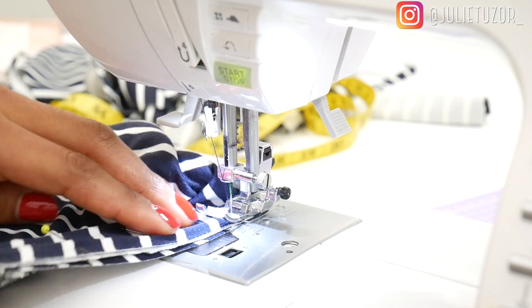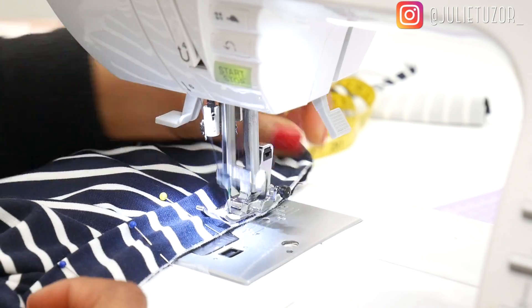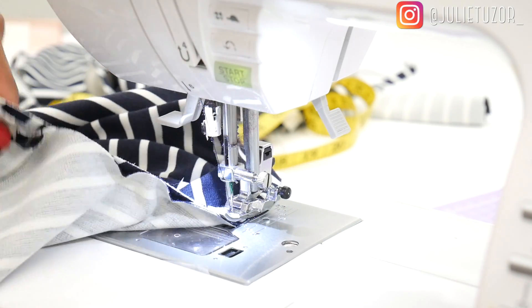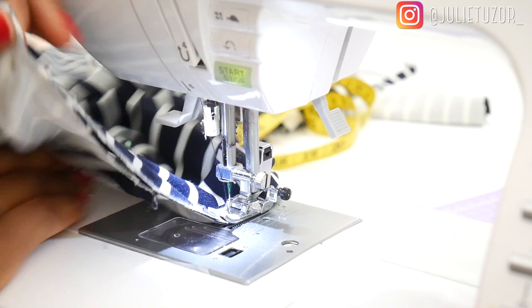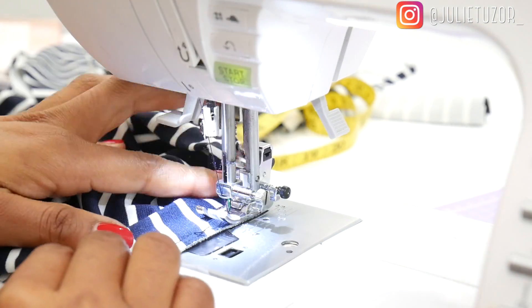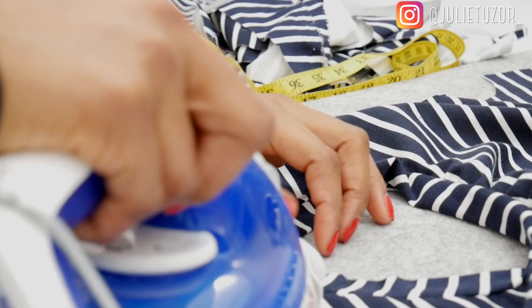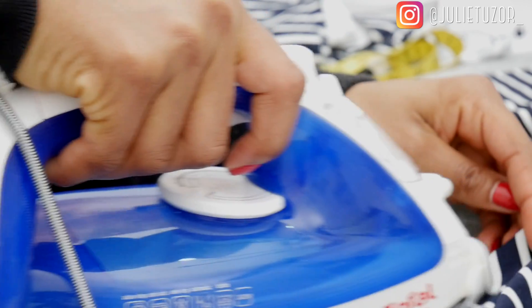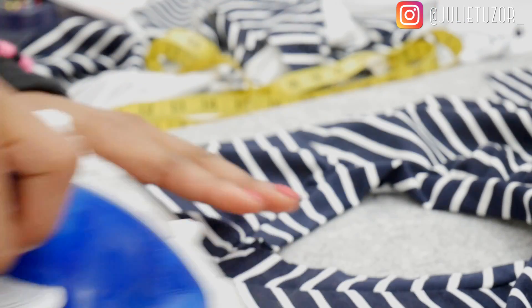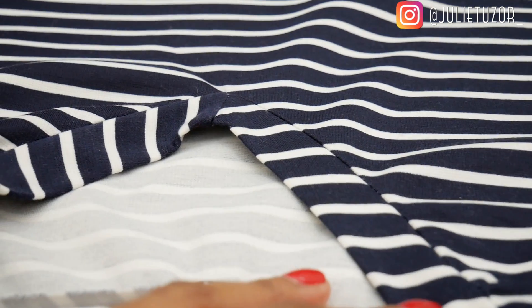Thinking about it now, I would have gone with a different fabric to create this v-neck line, because the stripes on the fabric aren't really matching with my v-neck band. It's an imperfection I can get used to. Let me know in the comment section if you don't mind having imperfect stripes and creating a design feature out of it — let me know your thoughts.